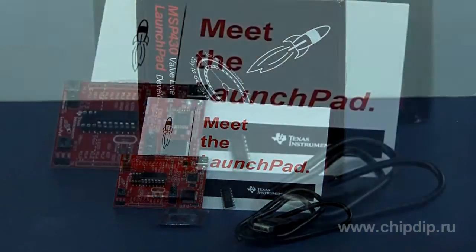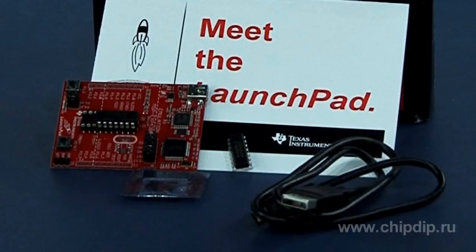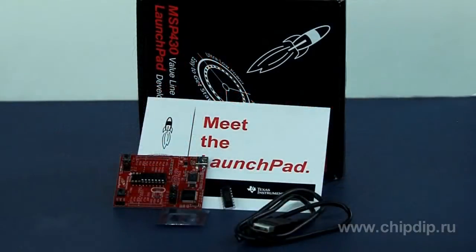The open-source design allows developers to create their own hardware based on the LaunchPad. The delivery set includes a development board MSP-EXP430G2, two microcontrollers MSP430G2211 and MSP430G2231, a USB cable, and a 32 kHz crystal resonator.